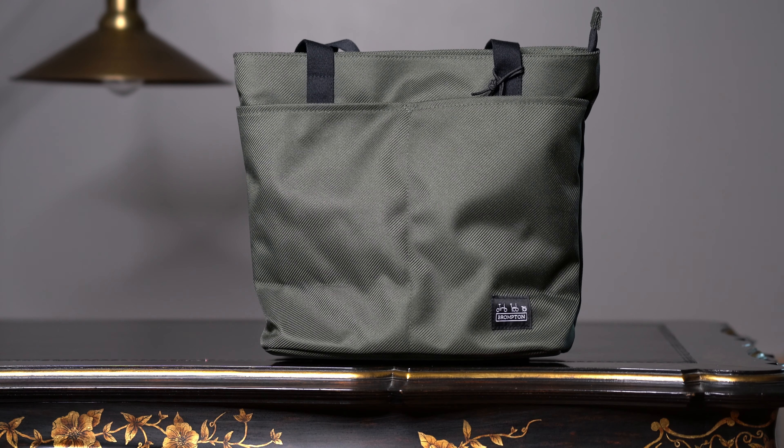Now we're going to give this bag a 360 tour. Starting off with the back, which doesn't have any more compartments. And here's the side, and here's the front. As you can see, the bag is very simple. It could be used for a shorter ride or when you have a quick run to the shops.